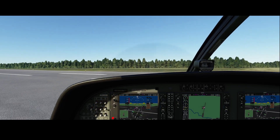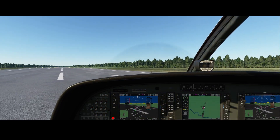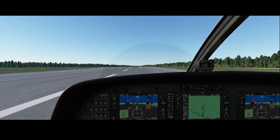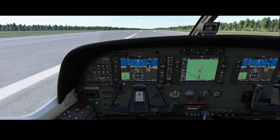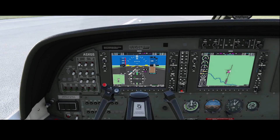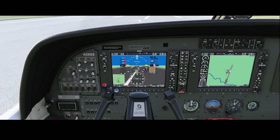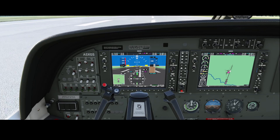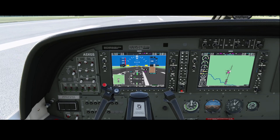In most aircraft manuals it's described when to use which mode and what the recommended setting is during climbing or takeoff, so keep that in mind. It's always recommended to read the aircraft manual and use the methods defined in there.